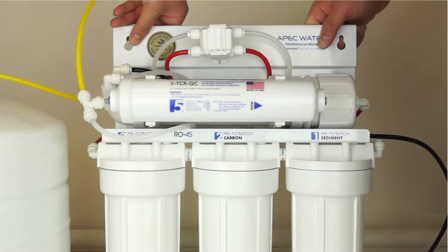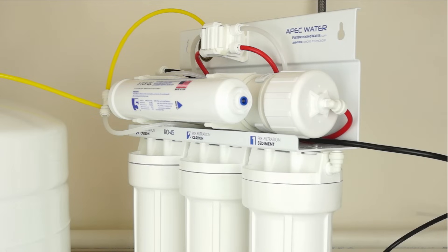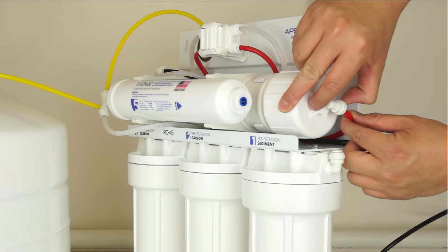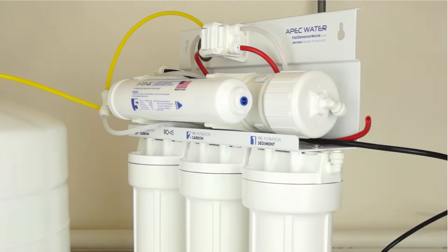Disconnect the red tubing from the membrane housing cap, which uses a quick connect fitting. To remove the tubing, push in and hold down on the collet ring surrounding the tubing. With the collet ring held down in position, use your other hand to remove the tubing from the fitting.